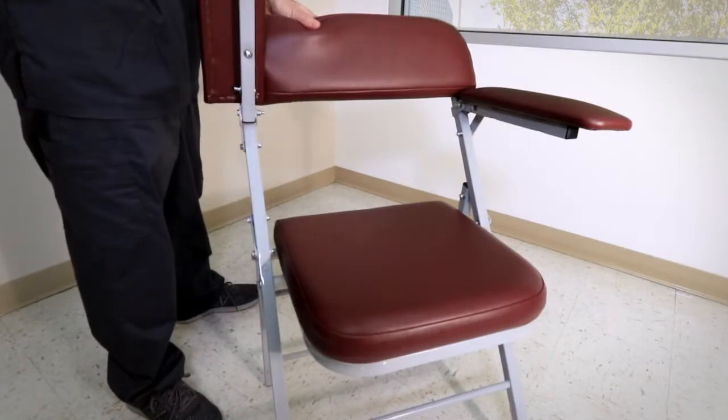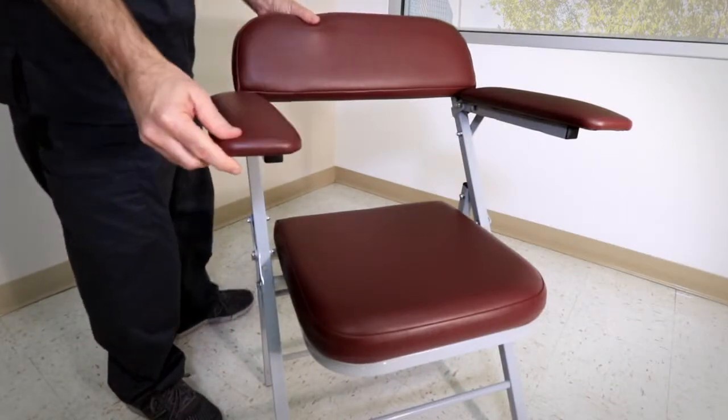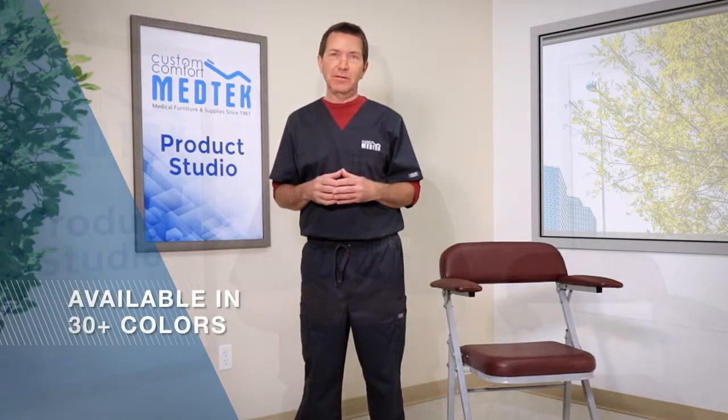One or both of the flip-up armrests can be locked into place. Overall the portable draw chair weighs just 26 pounds but can hold up to 300 pounds. It's designed for portability and comes in your choice of more than 30 colors. This chair is ideal when you're short on space or need equipment for mobile blood drives.